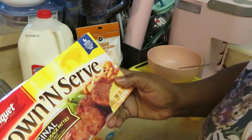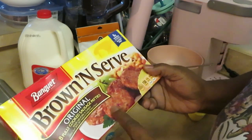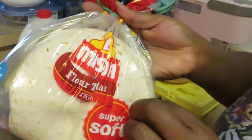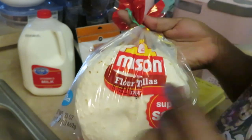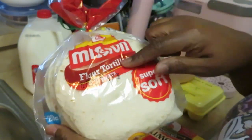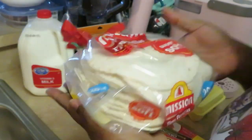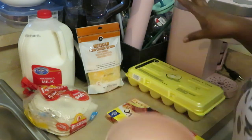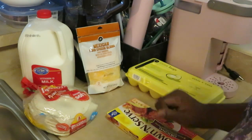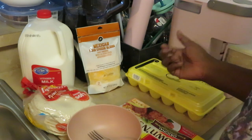We got some Banquet brown and serve original breakfast sausages — I'm gonna cook these up, grill these up in the oven and then chop them up. And of course my favorite, Mission brand flour tortillas. To me this is the best brand — Mission flour tortillas, just little soft tacos. And I have my Publix eggs and some milk for my eggs. Cute, quick, inexpensive ingredients.